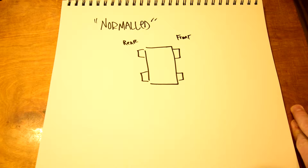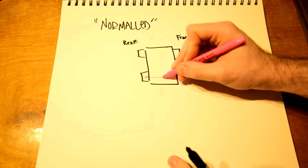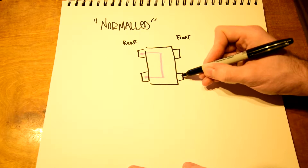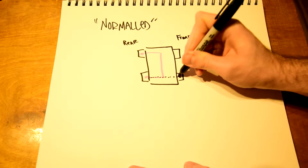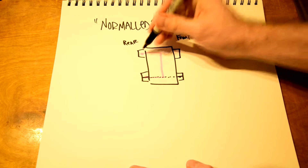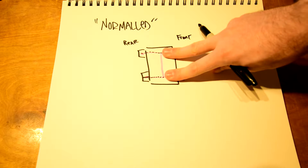Another way to set up a patch bay is called 'normal' or 'normaled' operation. By default, a normaled setup will connect the rear top and bottom jacks to each other. Depending on the patch bay this might be slightly different, but usually if you plug something into either jack, that becomes a through connection. So if I plug something into the front, this is now a through connection going from this side to this side. If nothing is plugged into the front, it just connects rear bottom to rear top.